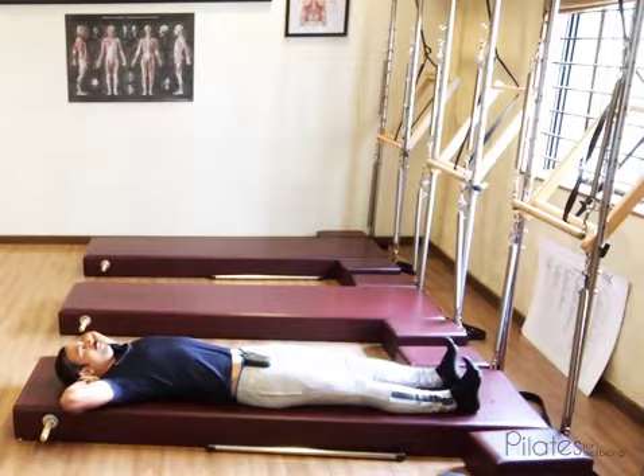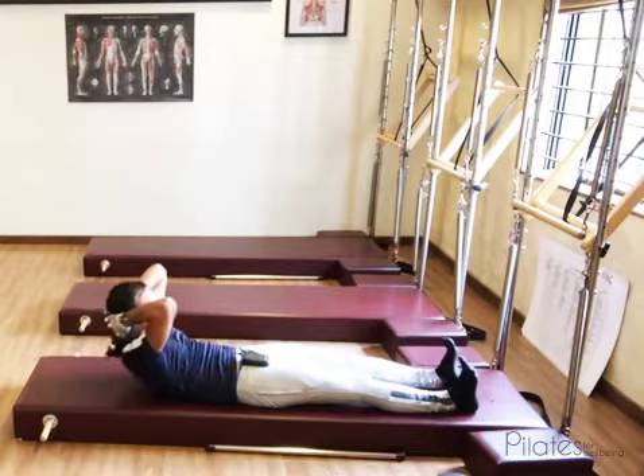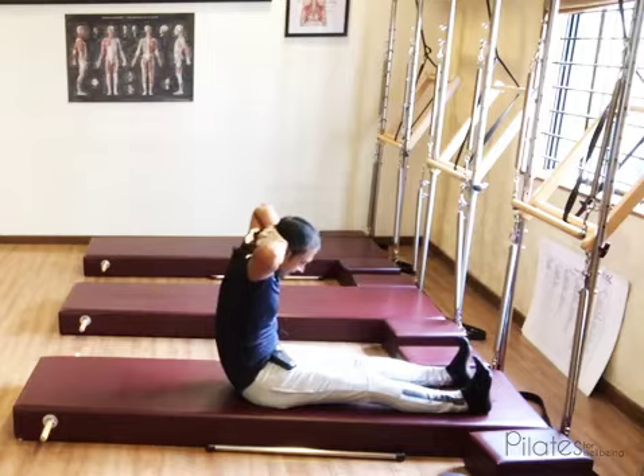A couple of times more. Inhale. Flex the feet, press the feet out, engage the outer hip, chin to the chest. Keep rolling up to go under that low arching tunnel.